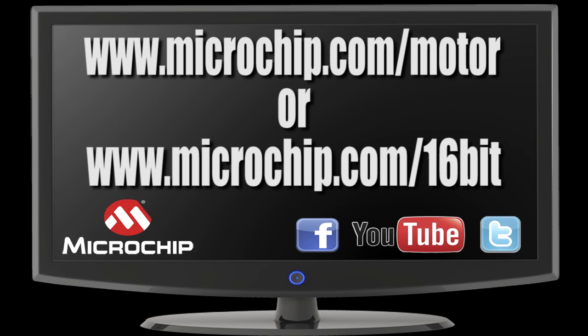They're competitively priced, making them perfect for cost-sensitive applications. To find out more, go to www.microchip.com/motor.